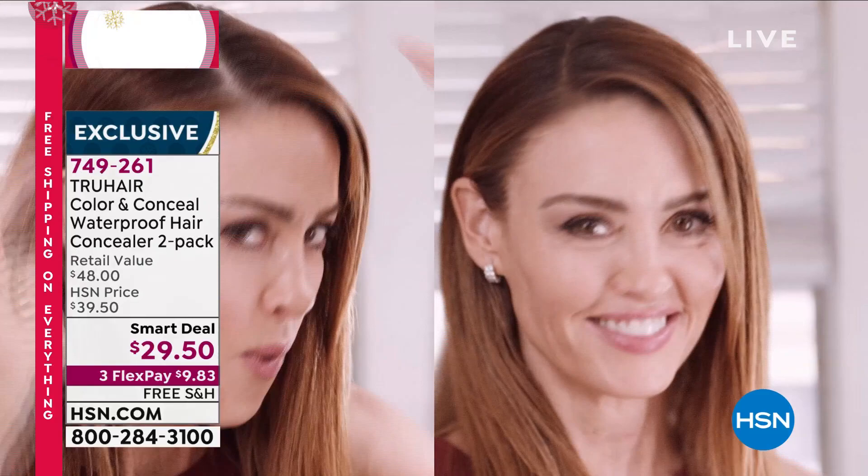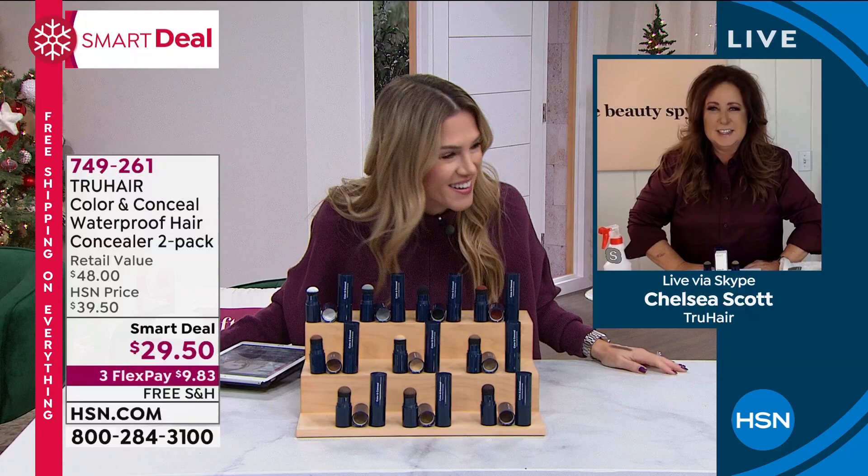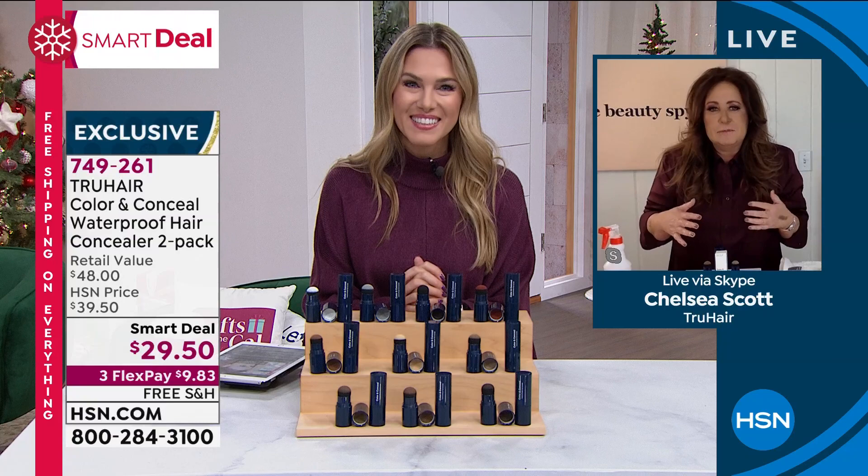When you get invited to events, it's a game changer. I've stocked up - I bought enough for the next five years. I don't want to be without it. During the holidays is the last time you want to be saying you have to get to the salon, so this is a way to extend those salon visits.